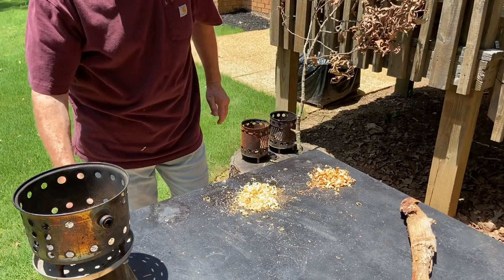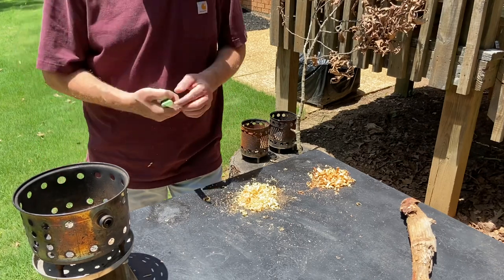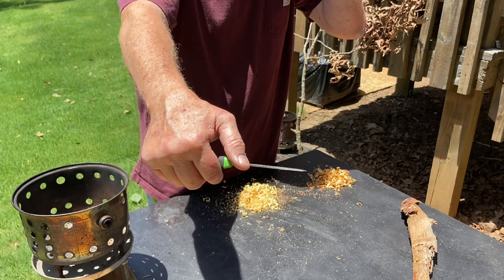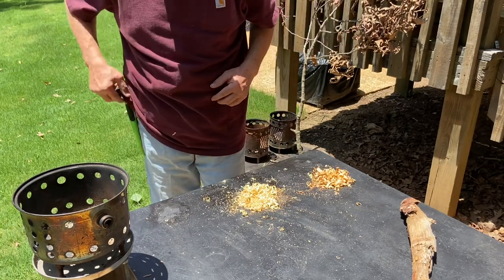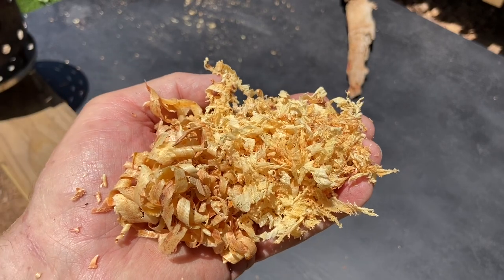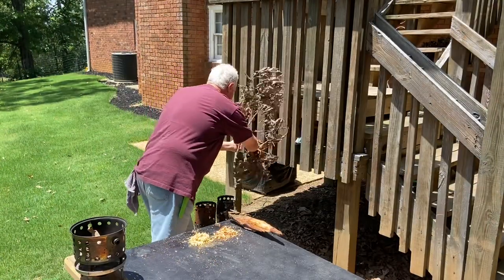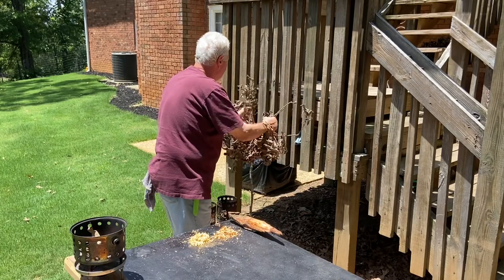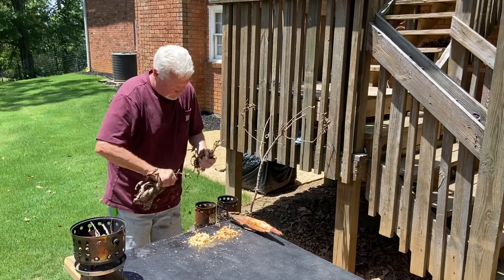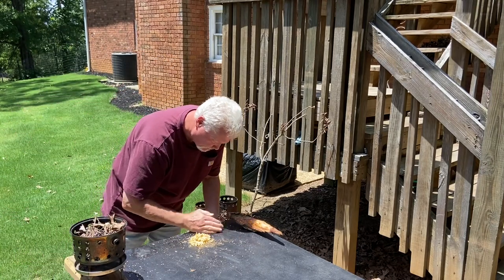I'm going to go ahead and clean this edge off. Before you strike the ferro rod with that sharp 90-degree spine, you want to clean all that resin off of it. Scrapings and shavings.